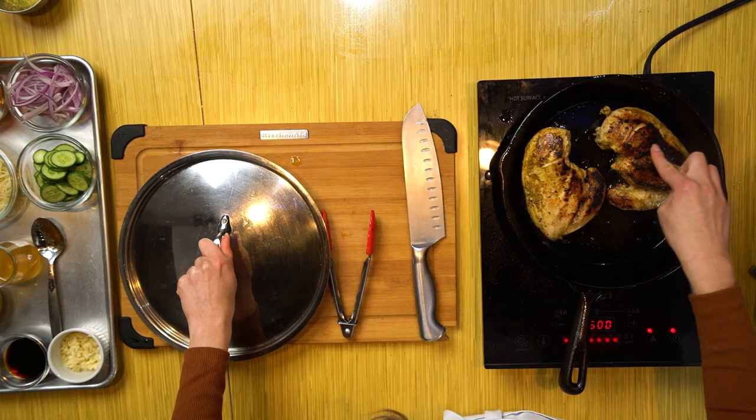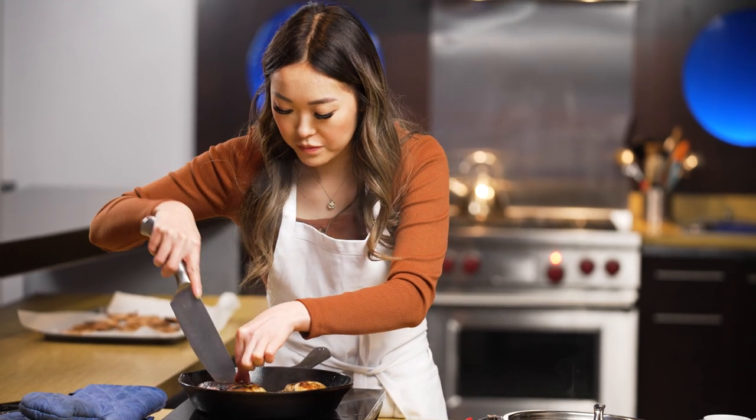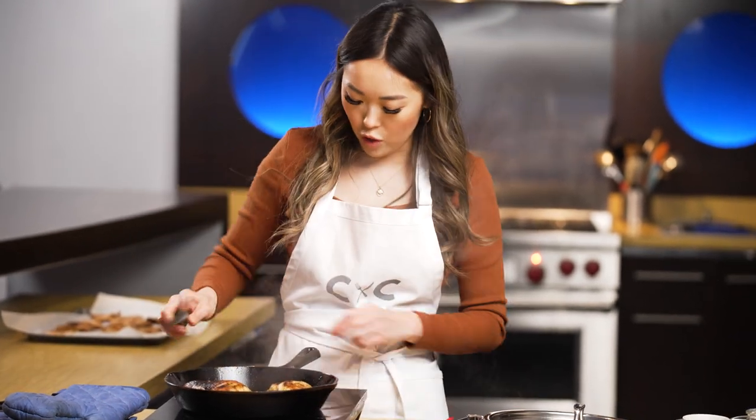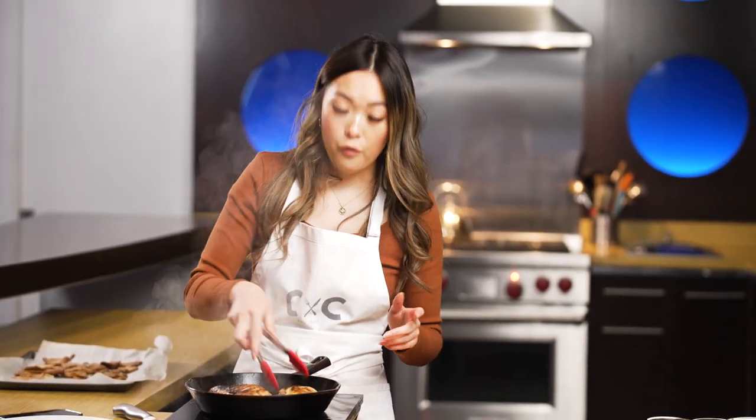Beautiful — I present you the pita chips, fresh out of the oven. Check on the chicken — just about done. That looks good! I'm going to let it have a bit more of a crust and then we're going to remove it off the heat. I promise you it is delicious.